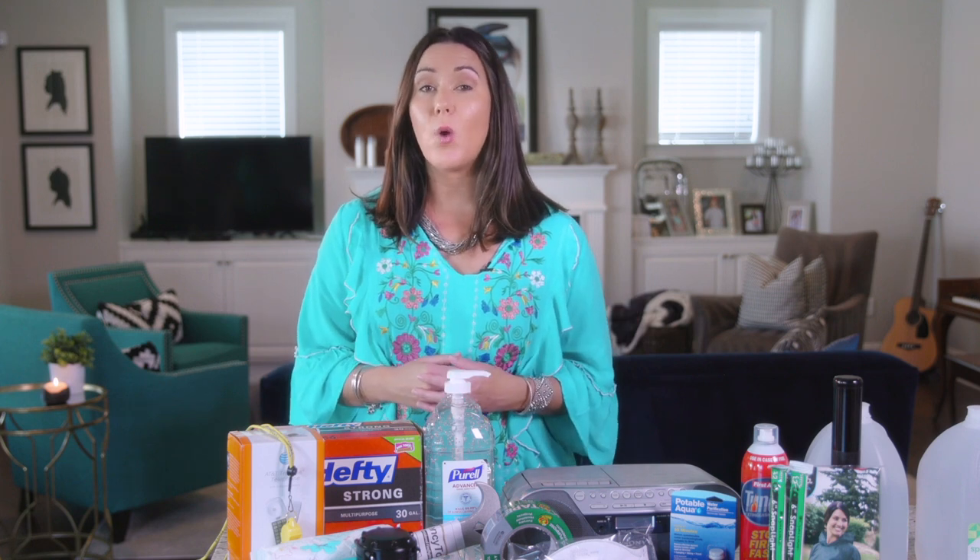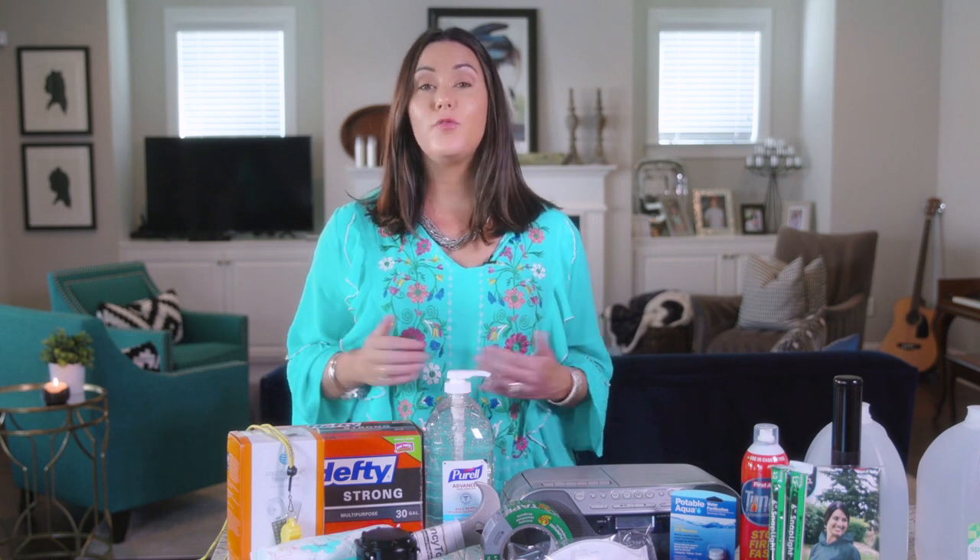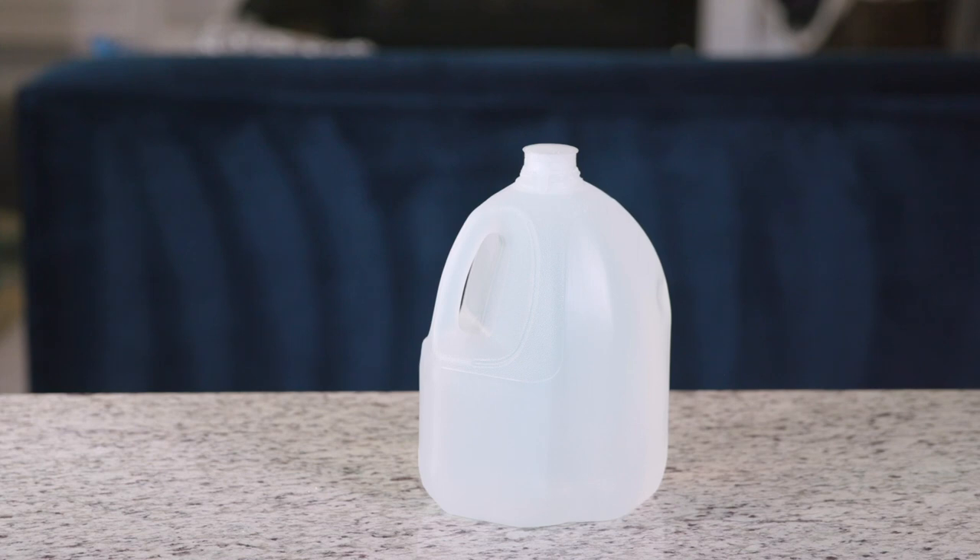First, we need water — bottled and gallons. FEMA recommends having one gallon of water per person per day for at least three days. So for our family of four, that would be 12 extra gallons of water, plus water for our dog. Don't forget your pets.